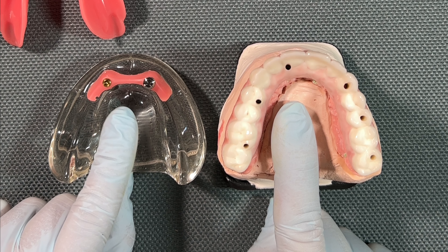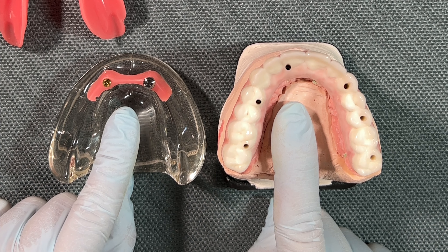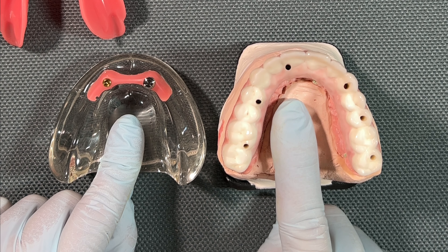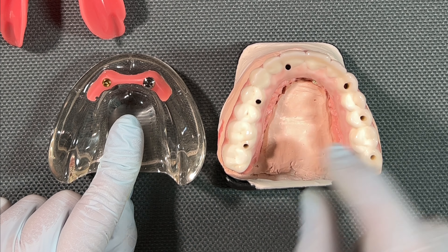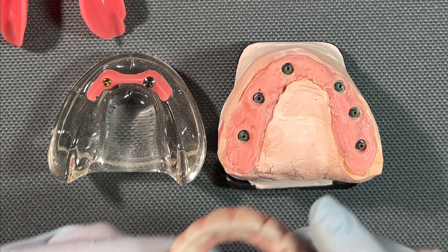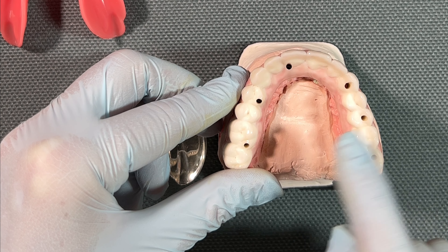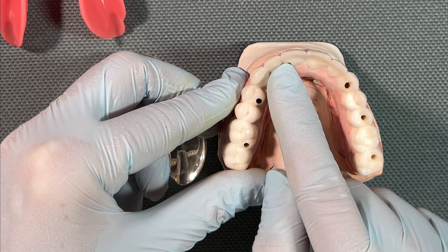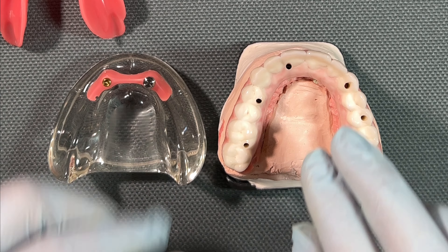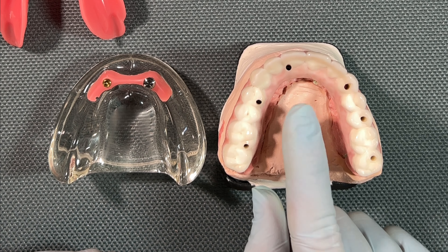Now let's take a look at an all-on-X procedure. With all-on-X, we're placing four to six implants — in this case, six — so you're going to maintain healthy bone all along the way. This is an upper arch, and you're going to be able to eliminate all of the roof of the mouth. Just compare the two: it's just the teeth, nothing in the palate. So you're not going to trigger a gag reflex, the tongue can make contact with the roof of the mouth, you're going to be able to taste your foods, and it's not going to affect speech like a full denture.